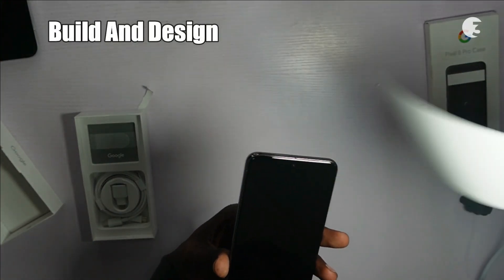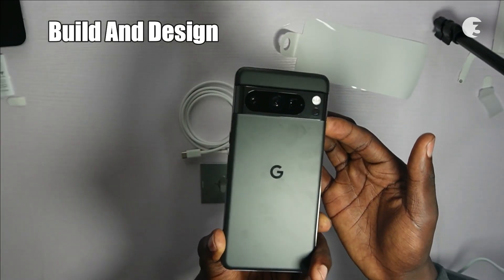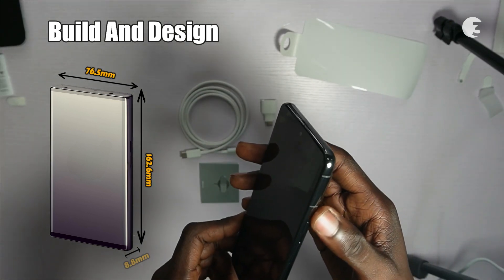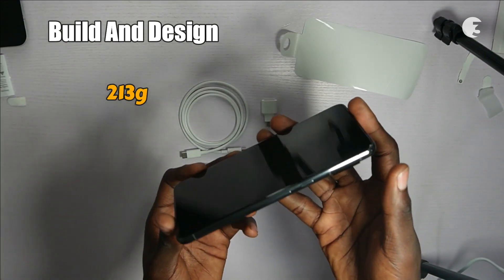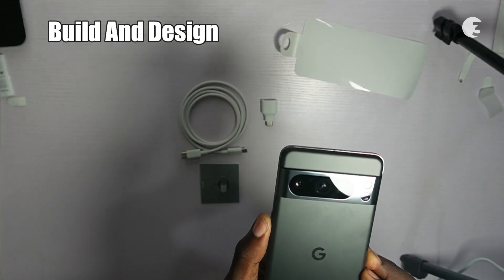Moving on to the build and design, the Pixel 8 Pro isn't just a phone, it's a work of art. The sleek aluminum frame and glass back give it a premium feel. With dimensions of 162.6mm x 76.5mm x 8.8mm and a weight of 213 grams, it is perfectly balanced. The matte finish not only adds a touch of elegance, but also serves a functional purpose.